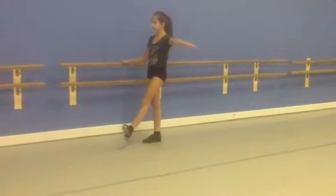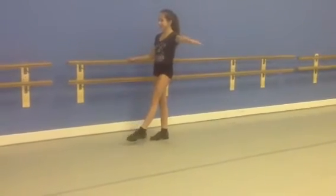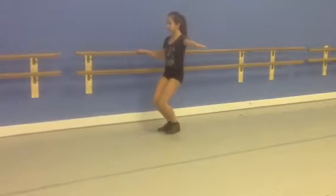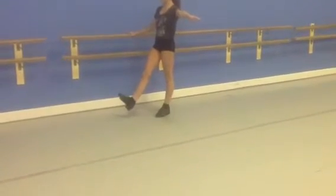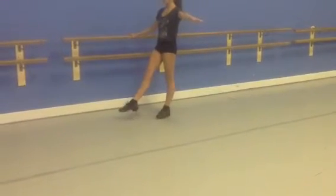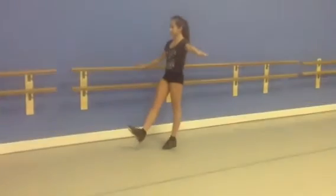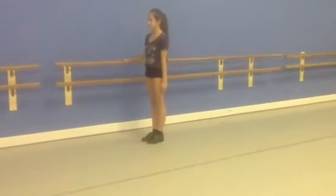Down, outwards, going inwards — there you go. Down, other foot goes outwards, outwards. Two more — six. Down. So there's six on each leg.